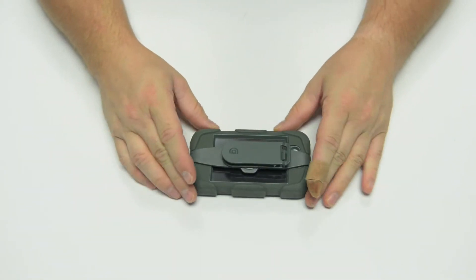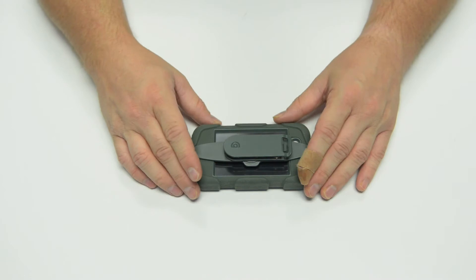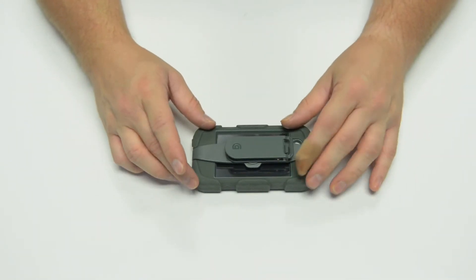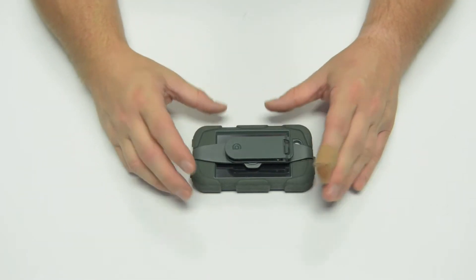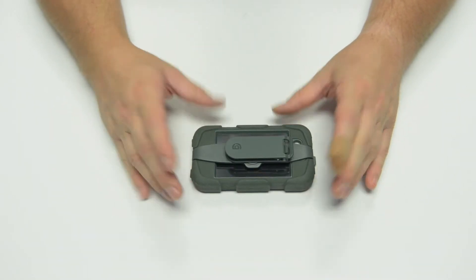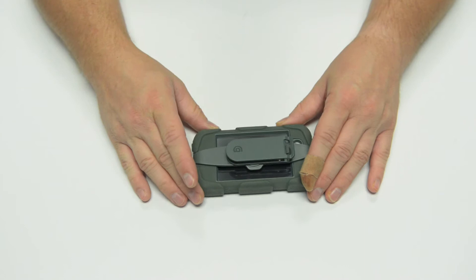On with the product review. This is the Griffin Survivor case for the iPhone 4 and 4S — I do have an iPhone 4S in here. Griffin makes a similar product for the iPad, iPod Touches, and previous iPhone versions. I have the same case for the iPad 2 and will be bringing a review of that within the next week or two.